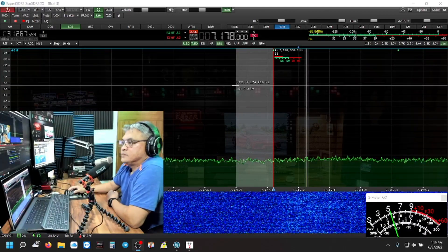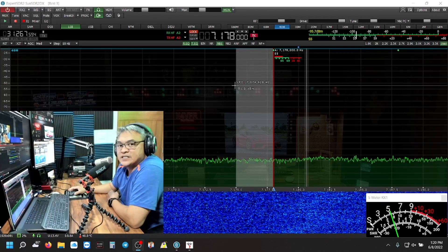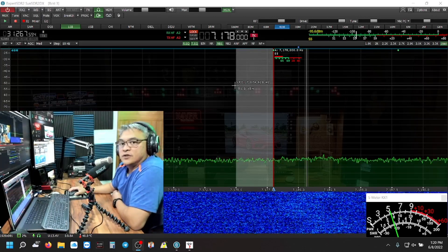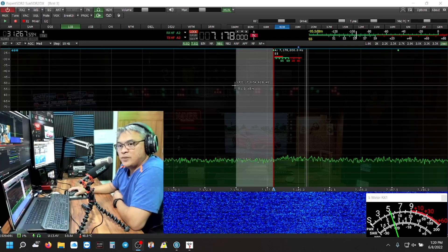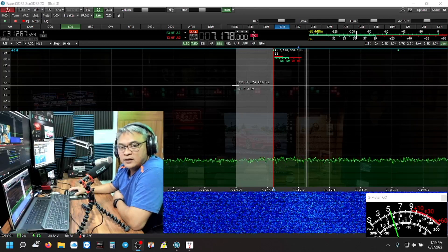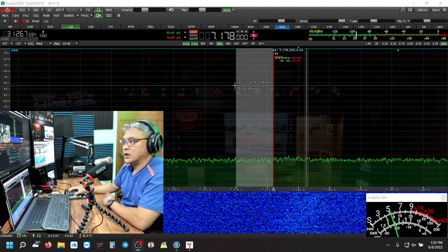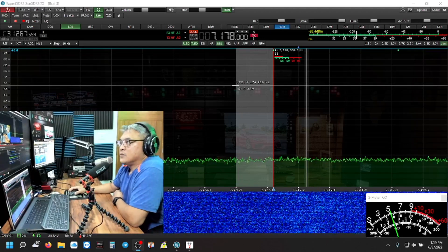Welcome again to my desktop. This is the cool view of the Sun SDR2 DX. Now we're on the 40 meter band — I have no problem with RFI on 40 meters. As I mentioned, the 20 meter band was when I was picking up RFI in my headset. I just wanted to demonstrate my audio clarity and my transmit frequency on the Sun SDR2, so let me turn on the audio so you can hear what's going on.